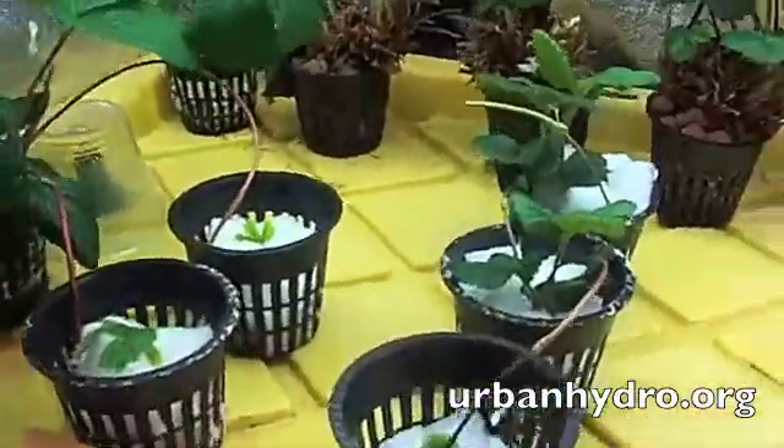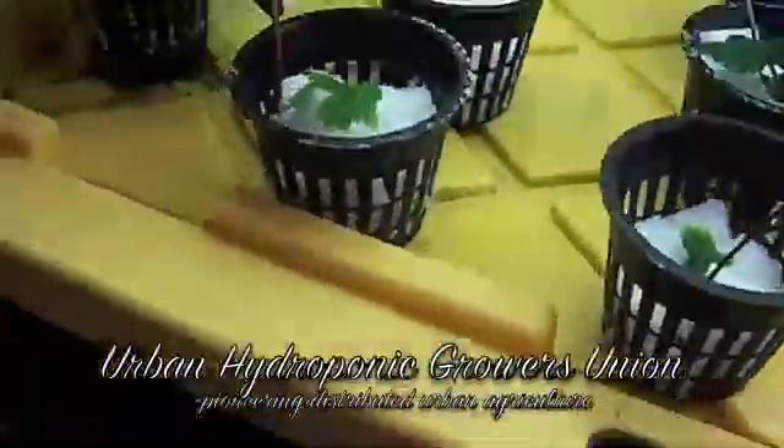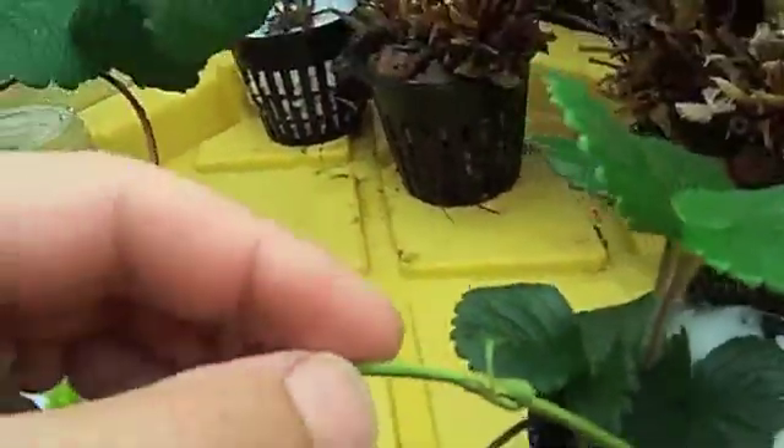I want to show everybody how easy it is to propagate strawberries using netcups with Sure2Grow. This is the first plant that I ever cloned in the Sure2Grow, and you can see it's boosting nicely. I was able to clone this plant from it. You can see the original runner stem right here.